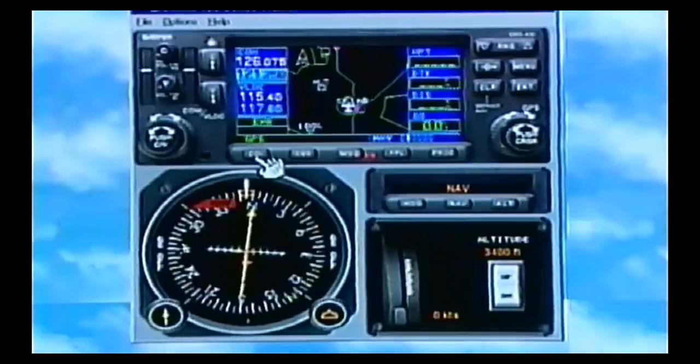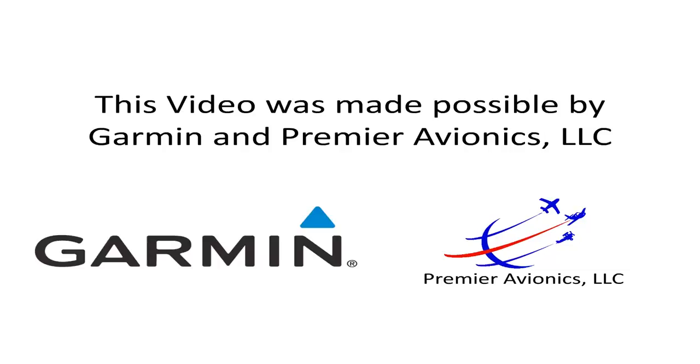Now, if we look down here at the bottom, you see our CDI selector. That's telling us what we're going to display over here on the HSI — is it going to be GPS navigation there or VOR navigation there? Here's your selector, and this will interface with a standard OBS indicator or an HSI, but it is required for the installation.